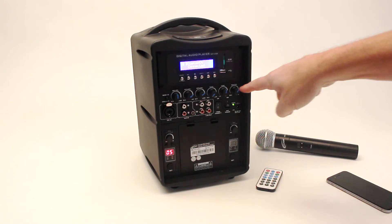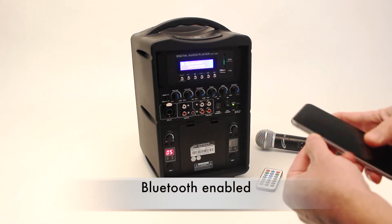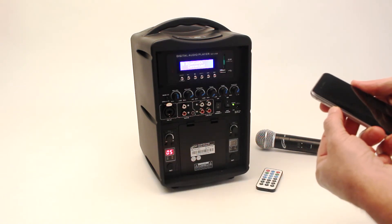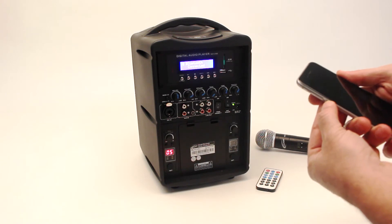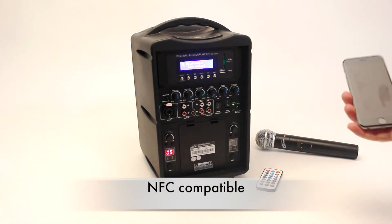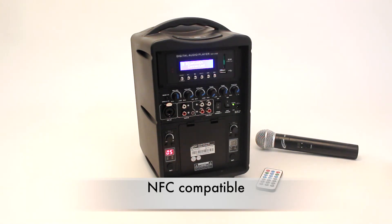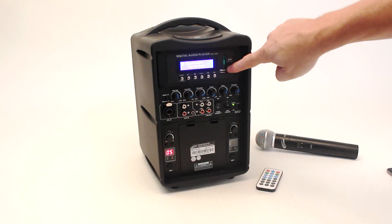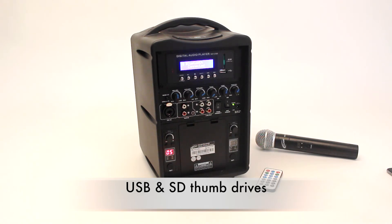Full controls are on the front. This unit is now Bluetooth enabled, and the phone is already synced to the PA. If you have an NFC — near-field communications — device, it would also sync just by touching it to the top part. There's now a USB and SD card slot for additional connection capabilities and playing music or other content.